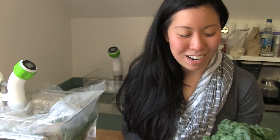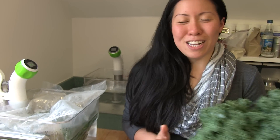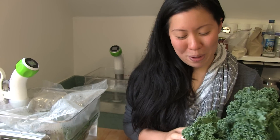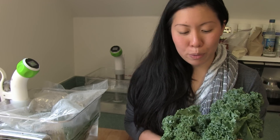Summer is rapidly approaching and we are frantically trying to eat nutritious and healthy and trying to get back into our best shape. We got some kale today, some spinach, and we're gonna be making a sous vide kale and spinach soup.